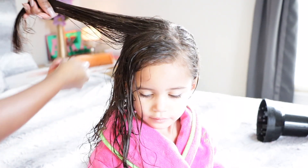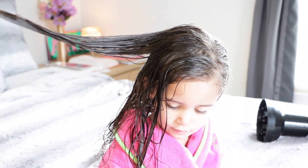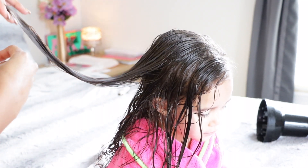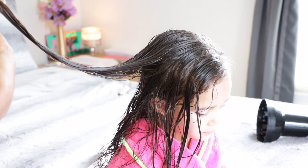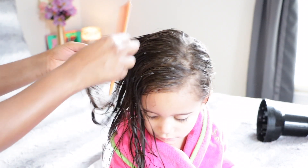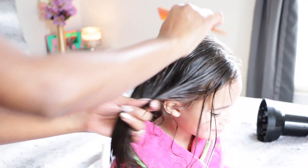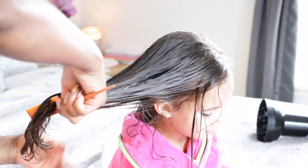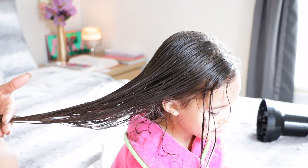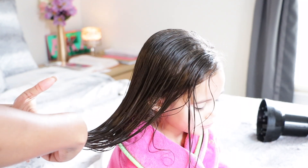Now I'm going to give Maddie a mini trim. I haven't trimmed her hair in almost two years, so I just want to make sure that her hair is even and to get rid of some dead ends. She's been asking us to get her hair cut for some reason. She loves her long hair, but she keeps asking to cut it. I want her to have that choice, but she's only four, so I don't want her to make that choice now. What should we do?